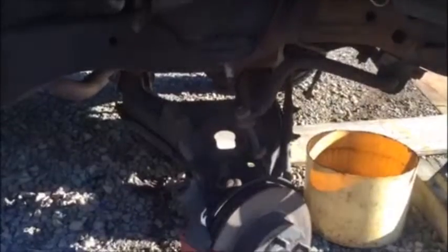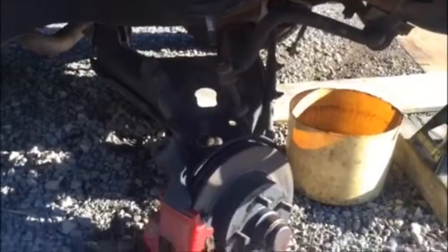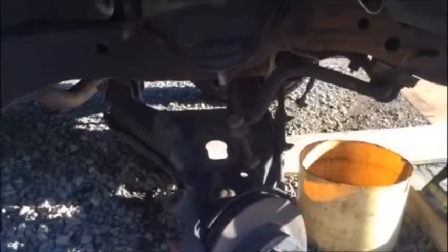I was planning on cutting the stock coil springs, but found out that's not going to work because of the type of coils they are. So we have to get lowering coils and a lowering spindle, and that should give me about five inches of drop on the front. The flip kit on the rear gave me about six inches of drop.